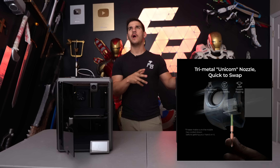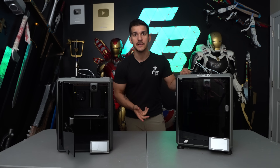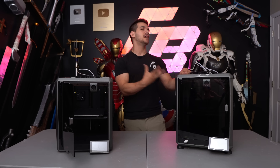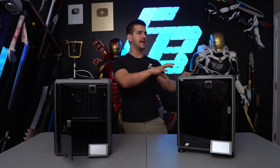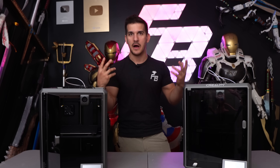The K1C boasts a tri-metal blend unicorn nozzle — basically a quick-swap nozzle extruder system made for tougher materials like glow-in-the-dark and carbon fill filaments. The nozzle won't wear down as quickly when running tougher filaments through it. It doesn't mean you can't run those same filaments through the K1; you'll just put more stress on the nozzle and it will start to wear and widen. They also say they modified the extruder gears, and both have been performing just fine with no weird clogs.